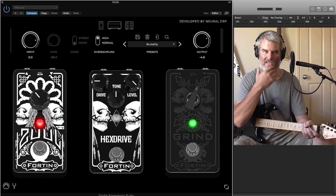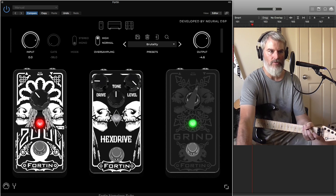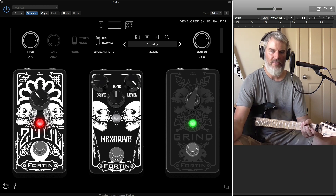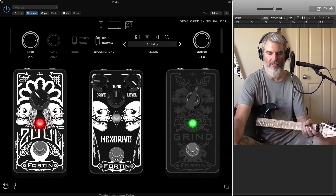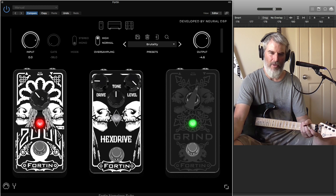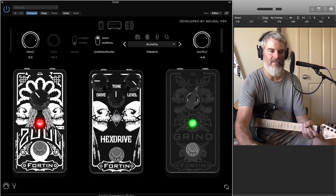Starting with the stomp effects — these are all pedals that Mike Fortin had made. This is the Zool noise gate pedal. It works really well and is well suited to this software. The noise gate isn't intrusive; it just cuts out and does its thing. You don't get any unwanted noise at the tail end, like that weird tone that comes through just as a noise gate is releasing — this doesn't have that.